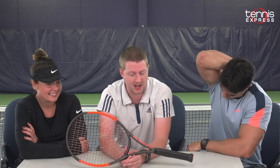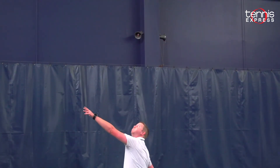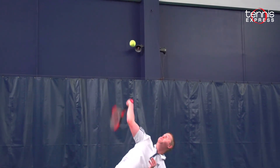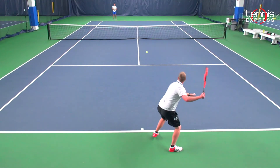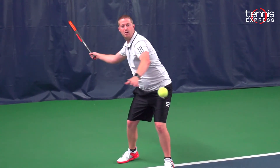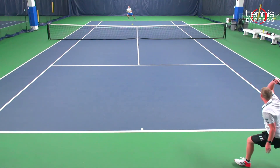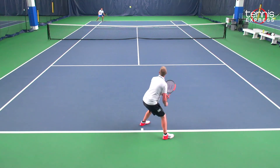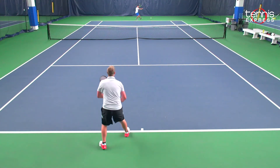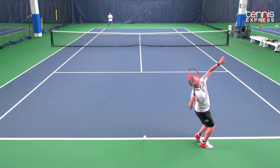I'm here with Vinny and Ana. We're talking about the Wilson Burn 100S Counter Veil. This is obviously the same as the Burn 100, just with that different string pattern — a lot more open. Where a few of the shots I hit with the Burn 100 were missing a foot or two long, I was getting that extra spin with this open 18 by 16 string pattern to get that ball to dive back down, especially on the forehand. I felt a little bit freer on my forehand especially and on my serves to just go for it.